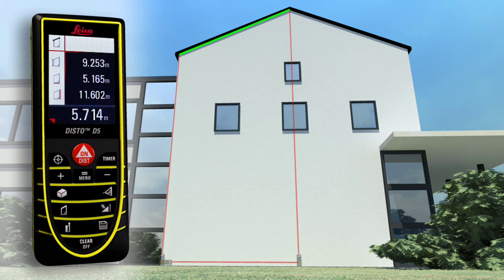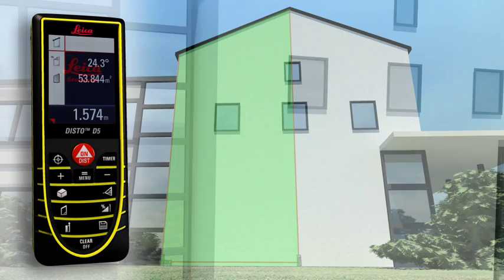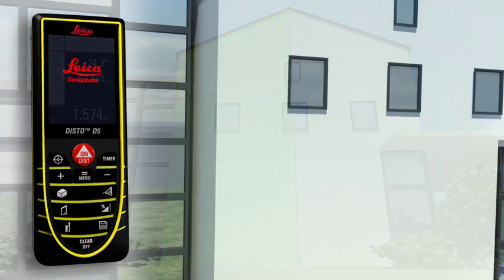A further press of a key and you obtain supplementary information such as angle and area. These detailed displays are also available for many other functions of the Leica Disto D5.